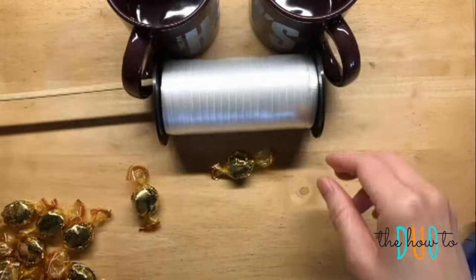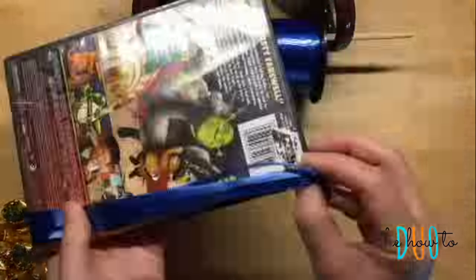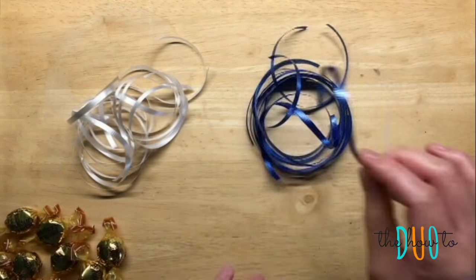Let's do the same with the blue ribbon now. Take the chopstick out and switch the color, open your DVD, close it on the ribbon, flip it 15 times, slide it off, cut the top, cut the bottom and ta-da! You now have perfectly sized white ribbon and blue ribbon.